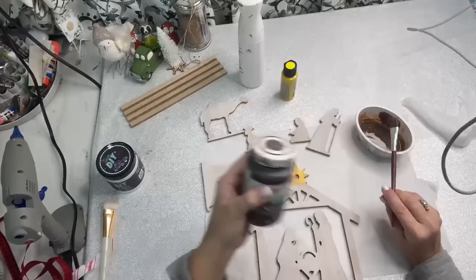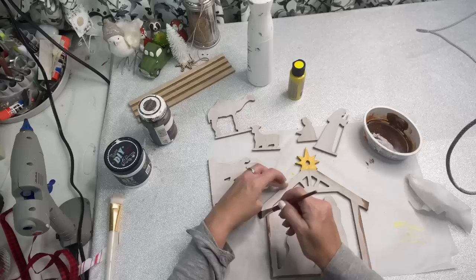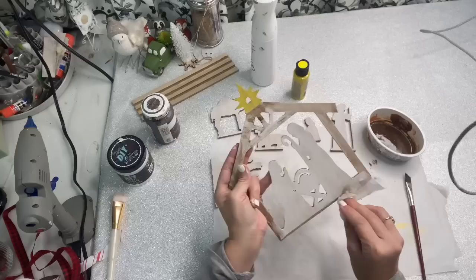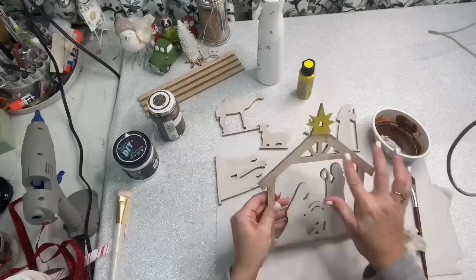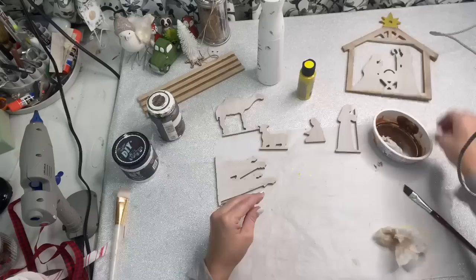I took my Waverly Antique Wax and put some water with it in a bowl, and I just created a very light stain. Anywhere where I went over with this stain, I went right behind it with a baby wipe. Because my vision for this was for it to be very neutral — I didn't want anything to have full-on color, I just wanted it to have almost like a hint of color. Everything except for that star. I wanted that star to be bright and for it to kind of be the focal point right over the baby Jesus.